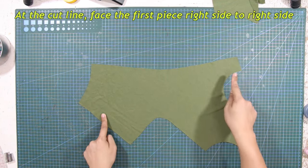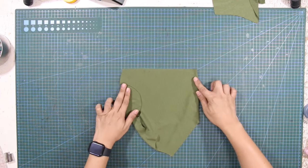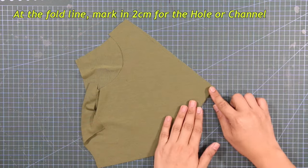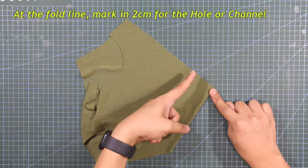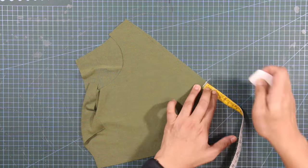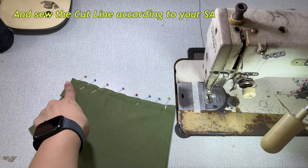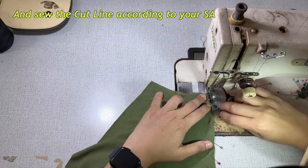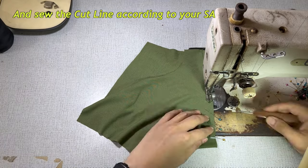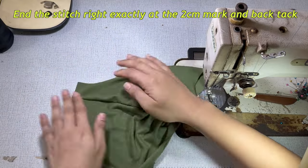At the cutline, face the first piece right side to right side, creating a fold. At the fold line, mark in 2 centimeters for the hole or channel. And sew the cutline according to your sewing allowance, stitching right exactly at the 2 centimeters mark and back tack.